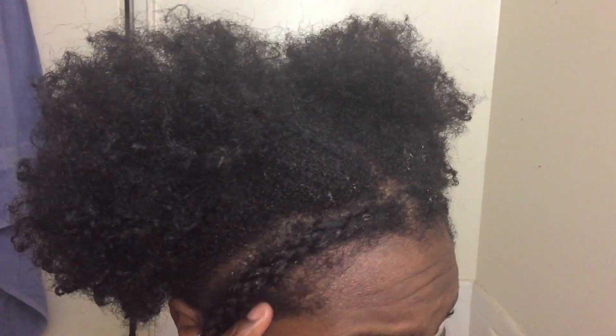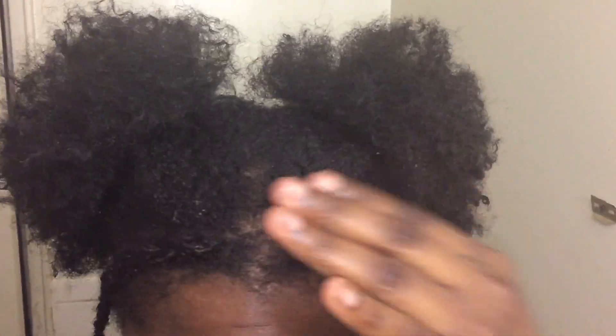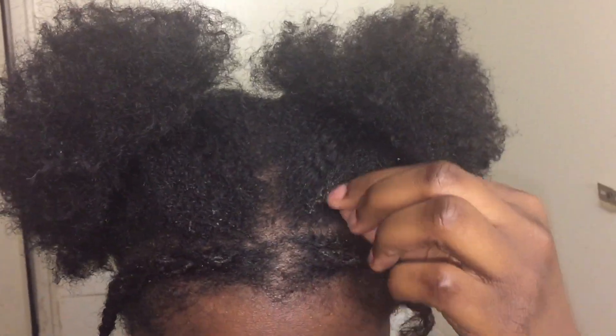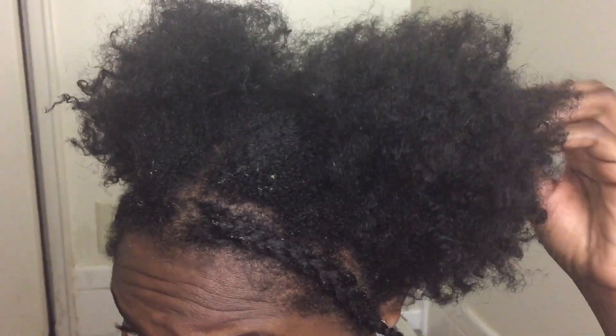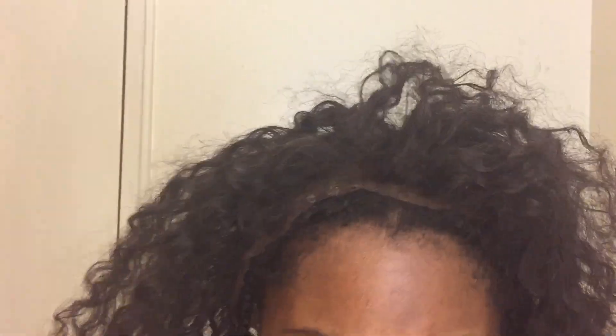As you can see, this is just my leave out that I have already braided down — that's just my hair. Yes, my hair is dirty; I just washed it last week and didn't want to wash it again. You can wash your hair and deep condition before you start your sew-in. I braided it down in a circular pattern with a middle part so that the lace won't show through.